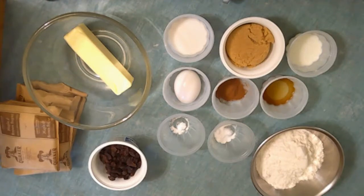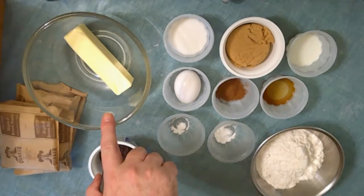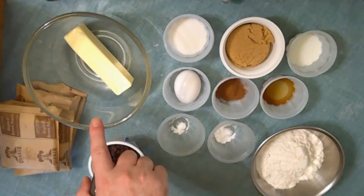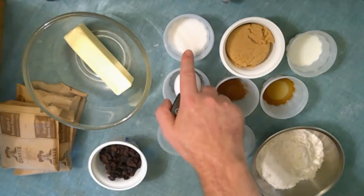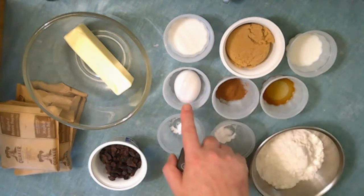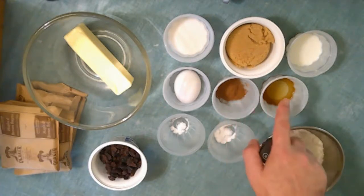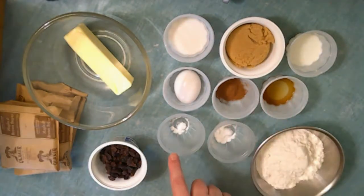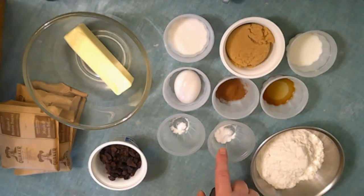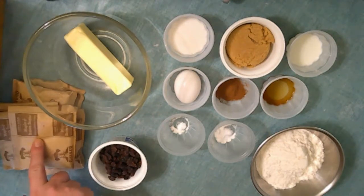Our ingredients for these cookies: we're going to need one half cup of softened butter, or one stick; a quarter cup of sugar; half a cup of brown sugar; a tablespoon of milk; one egg; one teaspoon of cinnamon; one teaspoon of vanilla; a quarter teaspoon of baking powder; half teaspoon of baking soda; and six packs of instant oatmeal, whatever flavor you have on hand.